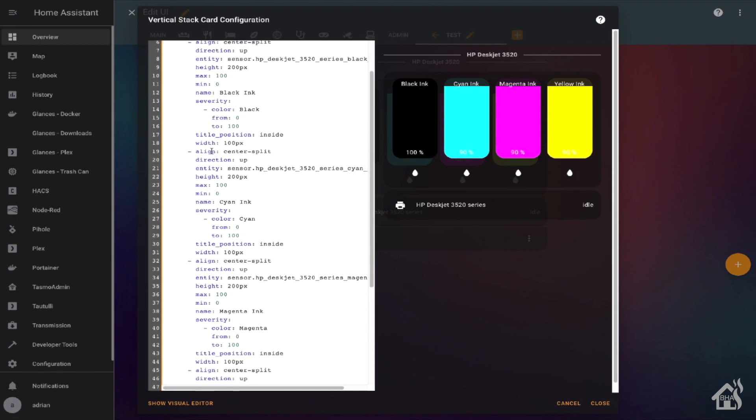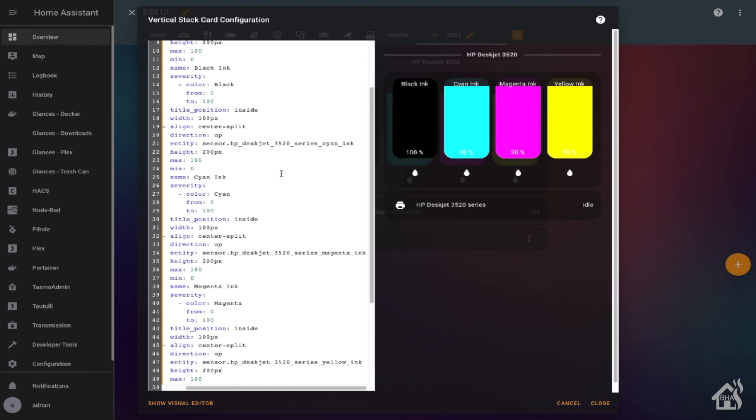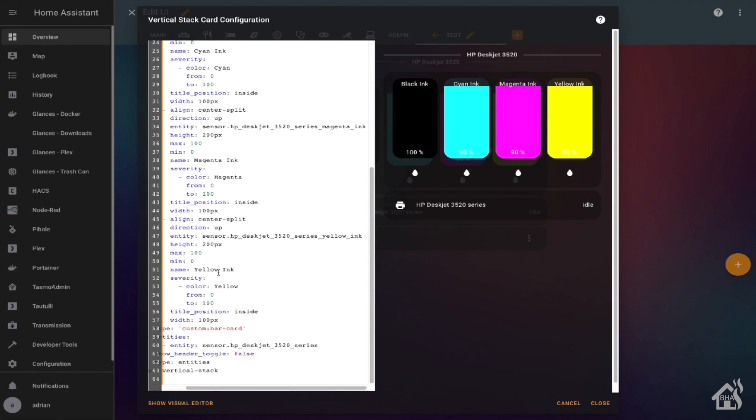That's pretty much it, guys. If you haven't already set this up, here you go — you'll be able to start monitoring your ink levels in Home Assistant, and you've got a nice little Lovelace card to view all that. I thought it turned out pretty well. If you guys have any other ideas or any questions about it, shoot me over your thoughts and let me know what you think.